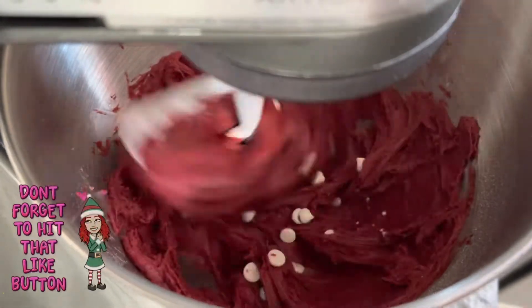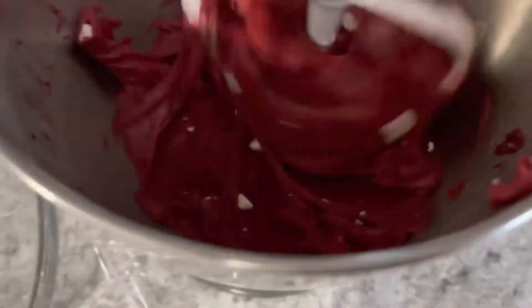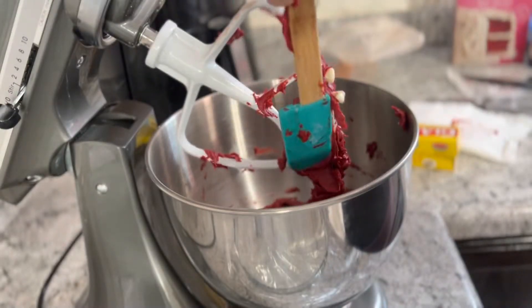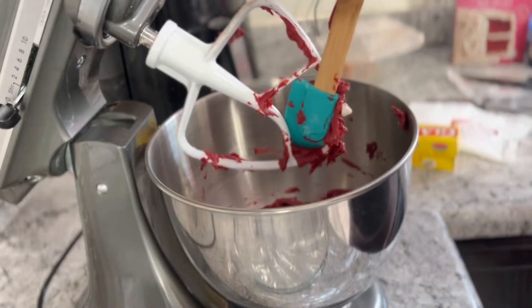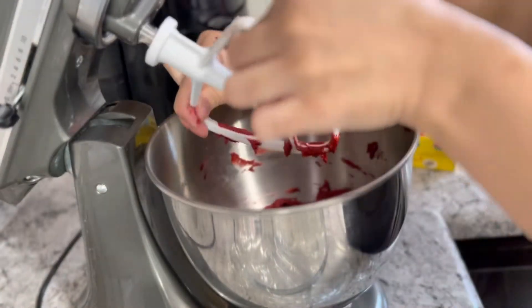This part is completely preference — I added half a cup of white chocolate chips. A lot of people add one to two cups; it depends on how much chocolate you like. Now I am going to go ahead and wrap it in cling wrap so that it can refrigerate for at least two hours or overnight to harden the dough.